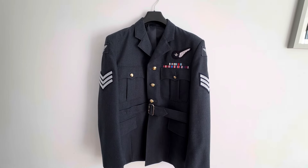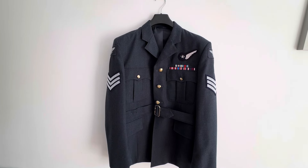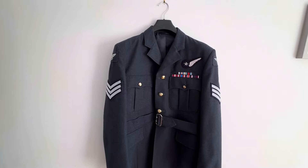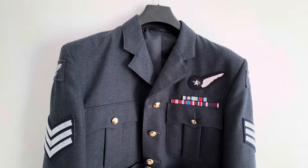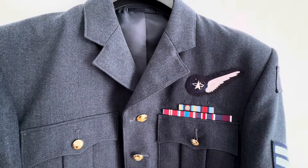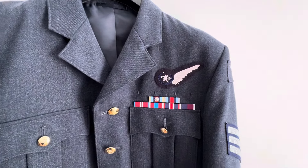Hi guys, welcome to my channel Windsor Medals. I just thought I'd show you this uniform I've just been working on. It's an RAF uniform, so the material is like an RAF blue — it's a Baratheia fabric.